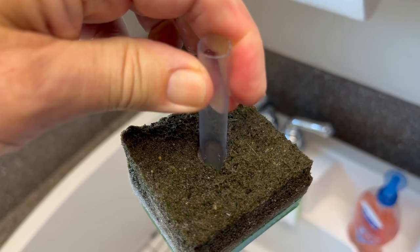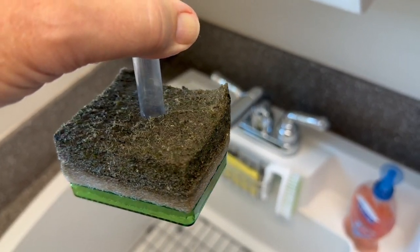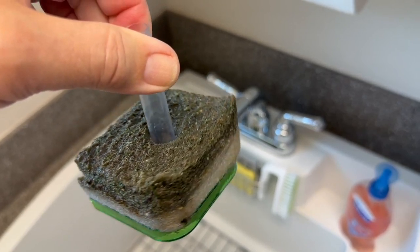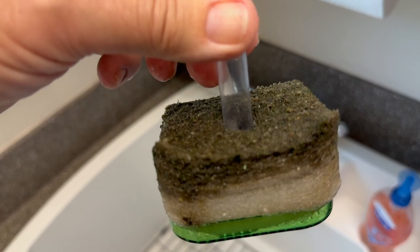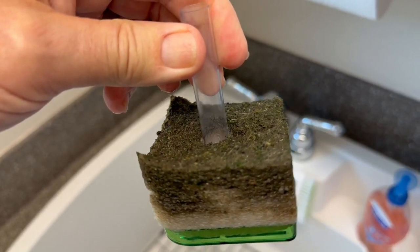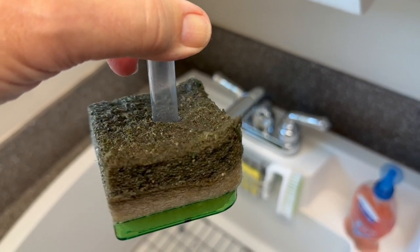Within 12 hours of running, you can understand why you need a filtration system that can handle this waste. And if you think this is bad, this is nothing compared to a pond with big huge koi in it.